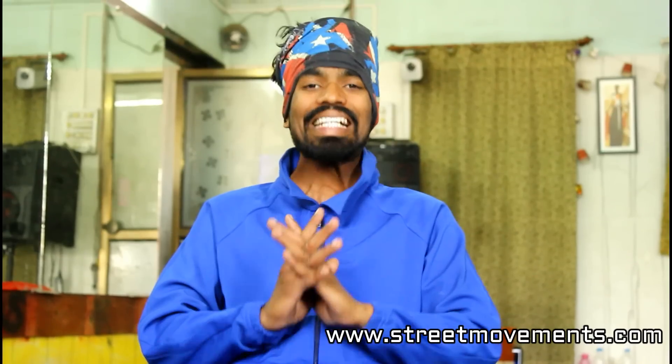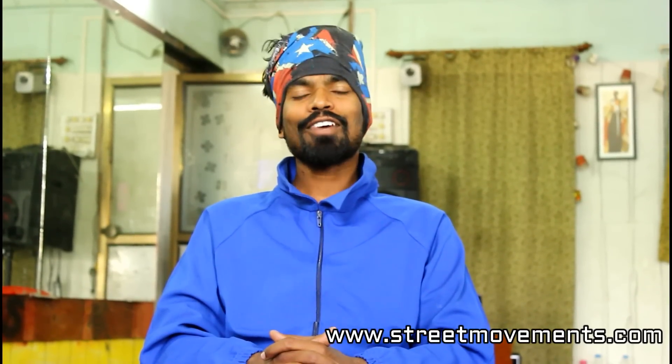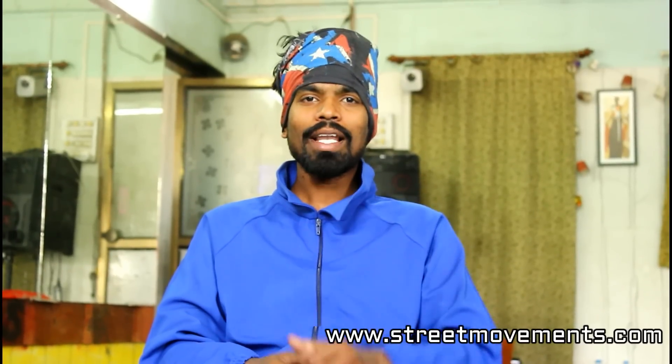I hope that this windmill tutorial is good. Please practice this windmill — practice it regularly, because when you practice, the windmill will become clear. So please practice, like, subscribe, and comment on YouTube and Facebook. Please subscribe to this channel. We'll see you in the next episode. Till then, keep dancing, keep learning, and peace.